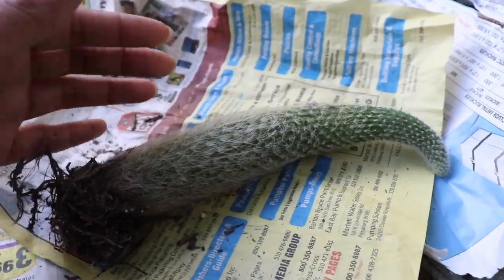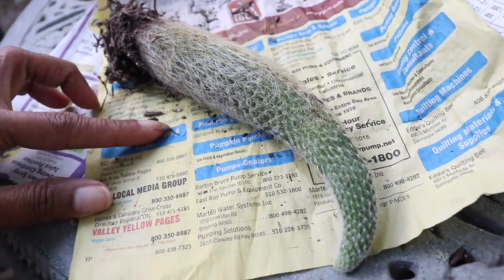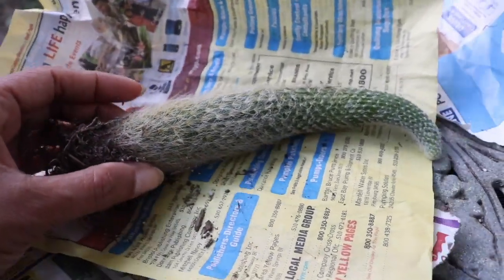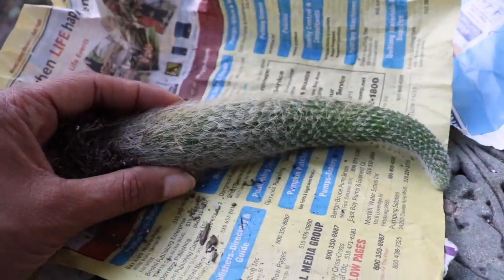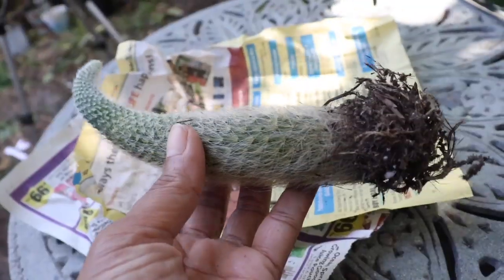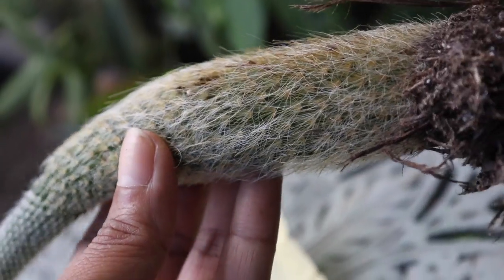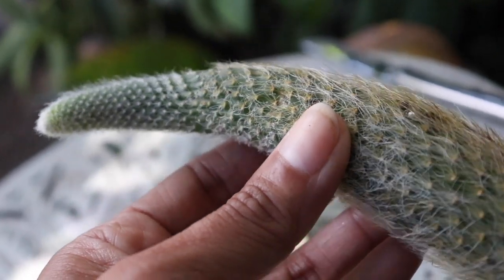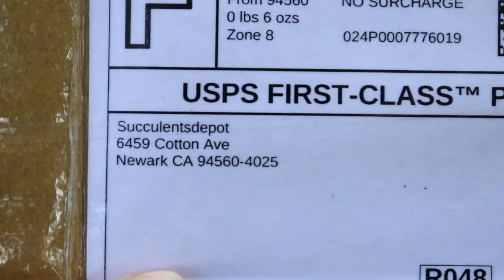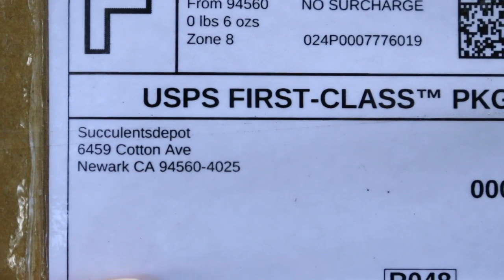So you guys let me know what I should do. I want more of these plants, but it's just so much more mature than I expected. Should I propagate this or should I just wait patiently since it's already at a good age and size? Let me know what you guys think — I really need your help on this one. Before I forget, let me let you guys know exactly where I got this from, because I am absolutely ecstatic with the plant I received. This is coming from Succulents Depot out of Newark, California, and I purchased this off of eBay.